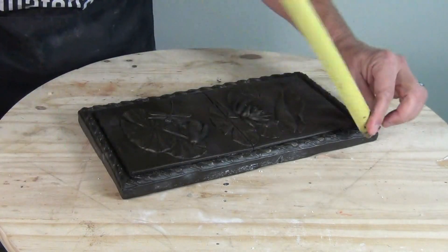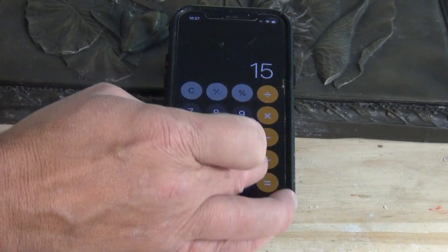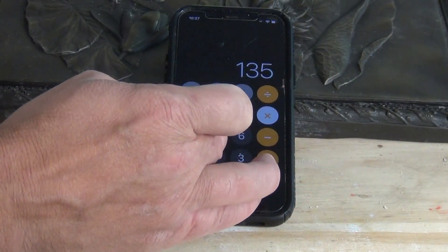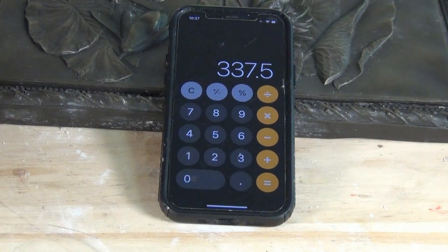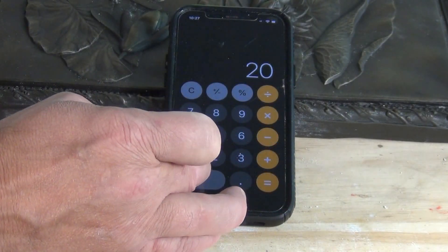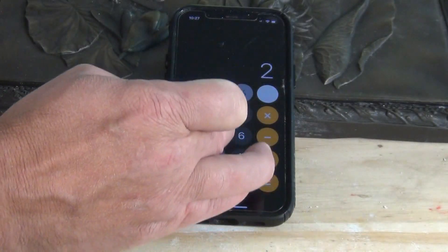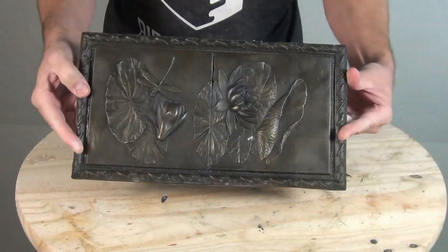To explain the why of this technique: if we were to make a block mold off of this simple relief plaque, it would take significantly more silicone. Taking the length, width, and height dimensions, we wind up with 337.5 cubic inches. Subtracting the mass of the pattern, we're still left with roughly five and a half pounds of silicone.